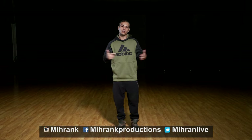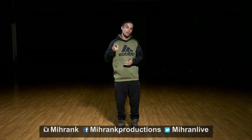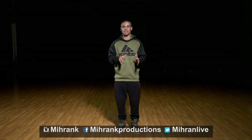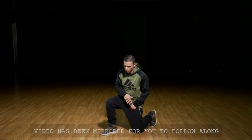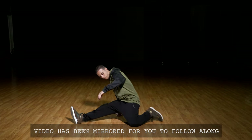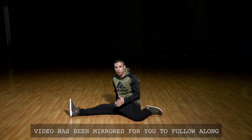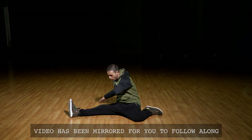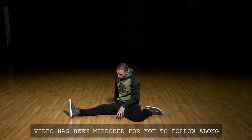It's Friday, which means another tutorial. My name is Miran Karakosian and today we're gonna work on the jazz split. Before we get started, get used to the position. Come down, left leg out, right leg down. Get comfortable here — if you've never done it before, get into this position and stretch it out a little bit, because you're gonna drop right into it. Right leg is bent, left leg is straight.